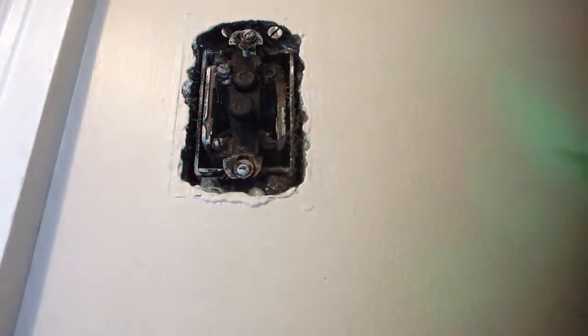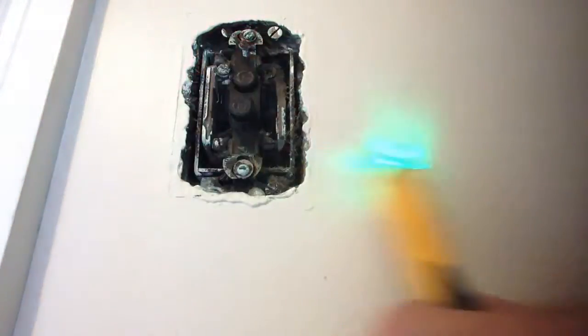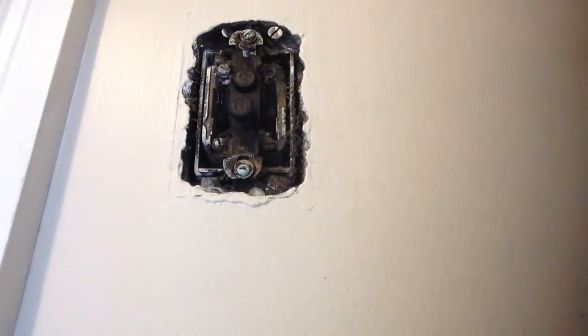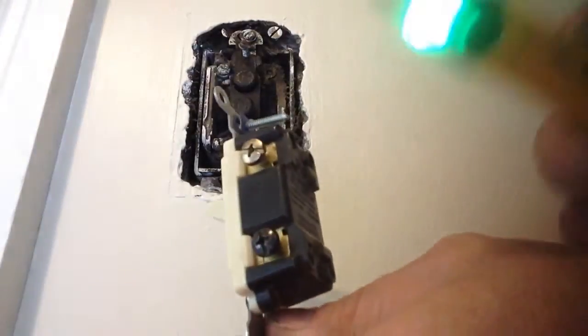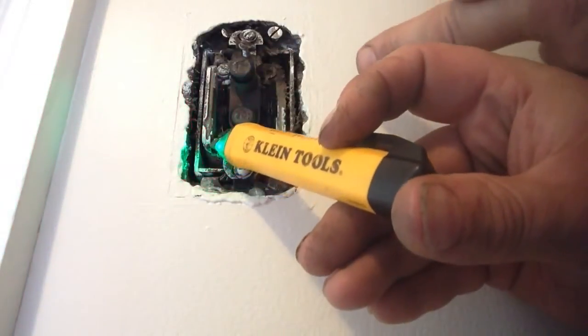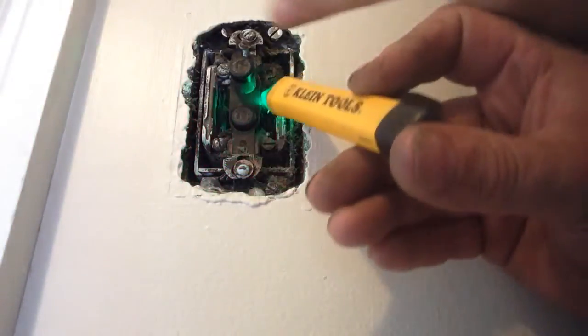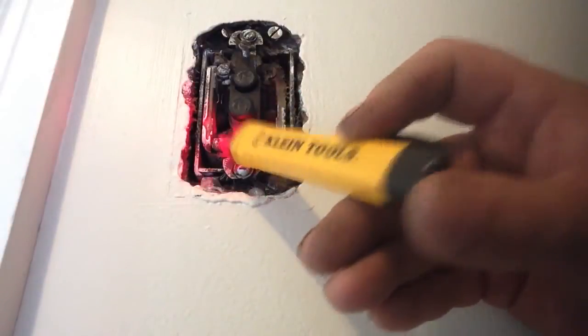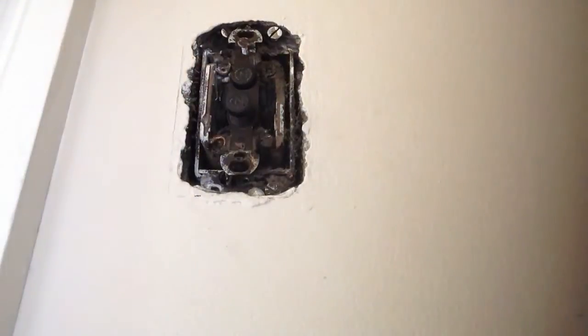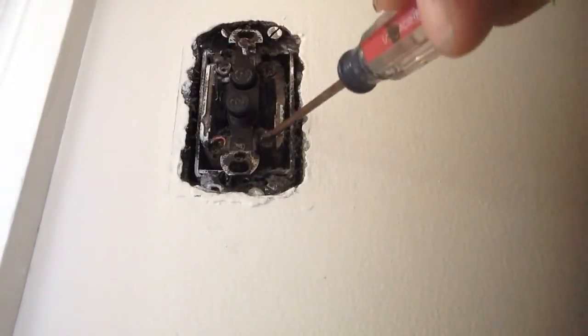Now we need to find which one of these is the common — which one's always powered up — to put our new switch in. Because our new switch has a common terminal right here, but this isn't powered all the time. So we have no idea. What I want to do is pull the switch out, and when we pull it out we take these screws out all the way.